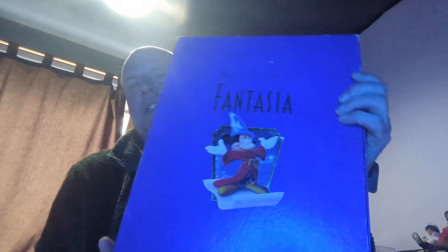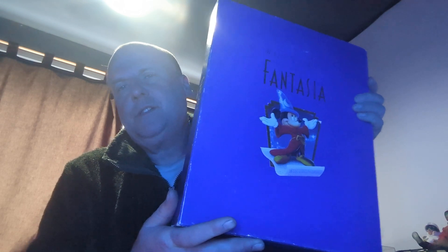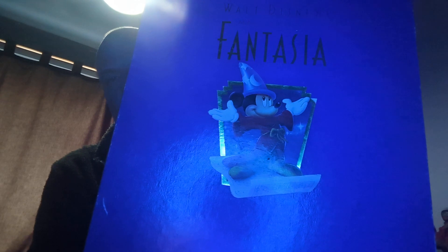Hi, welcome back to the channel. Today I'm doing a show-and-tell of my Fantasia VHS box set from the 90s. I do have the Beauty and the Beast, the Jungle Book — I've probably done a video of these in the past. I do apologize if you've seen it before, but I just wanted to do an updated version.